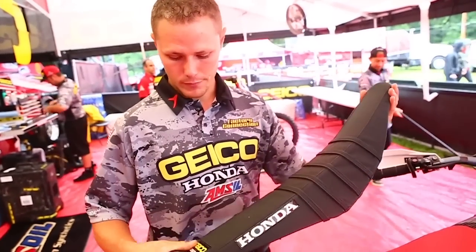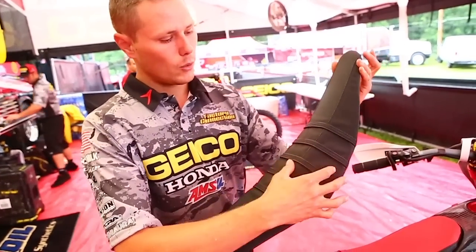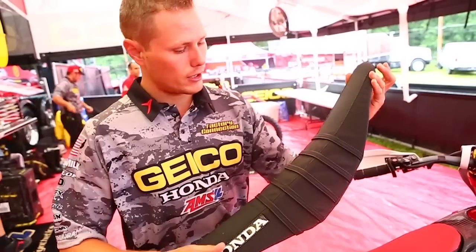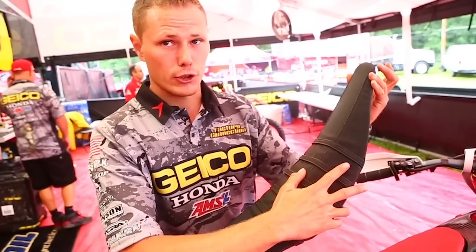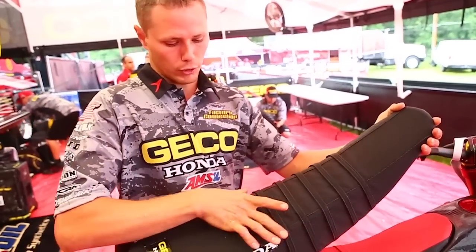Here we have the Decor seat cover — it's our mud seat. We use it in really extreme conditions. Basically it gives you as much grip as possible down the sides, and we still have grip on the top — it's all gripped everywhere.